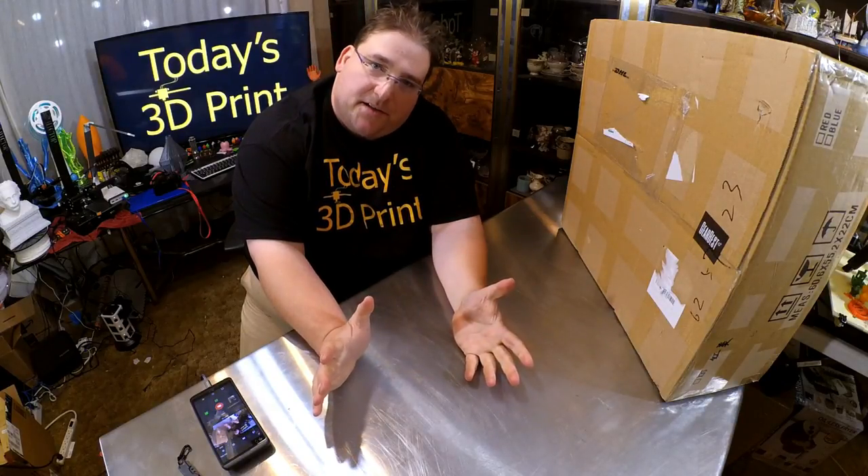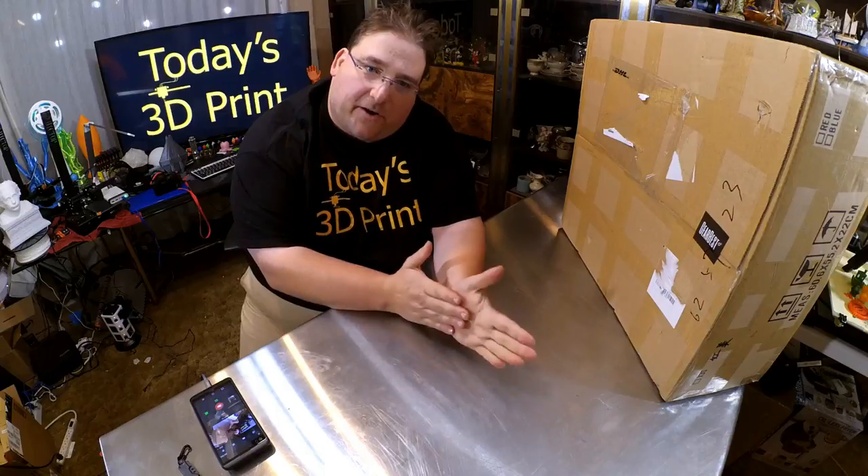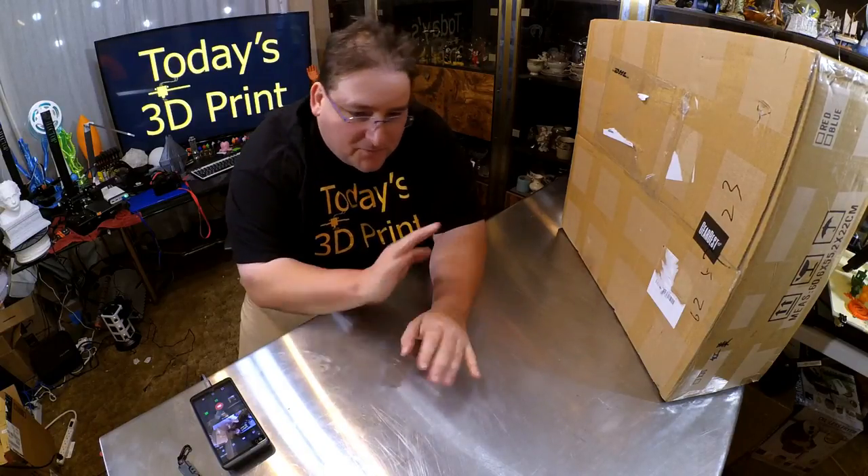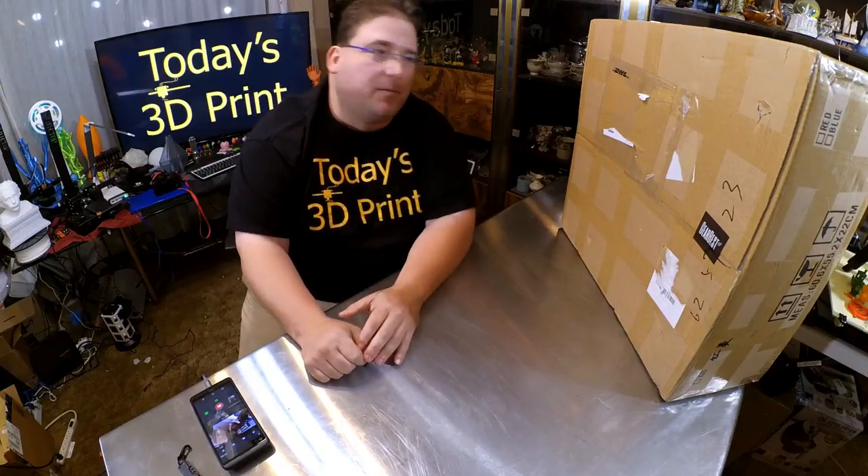Welcome to today's 3D print. We have another printer — I love printers. Nobody can have too many printers. Don't ignore anybody who says you can have too many printers.